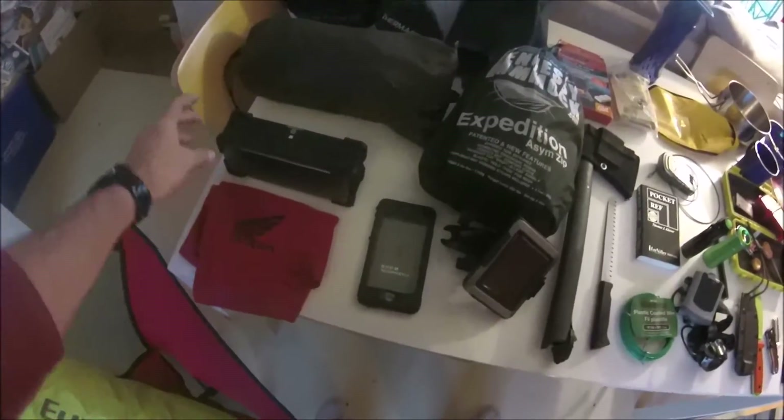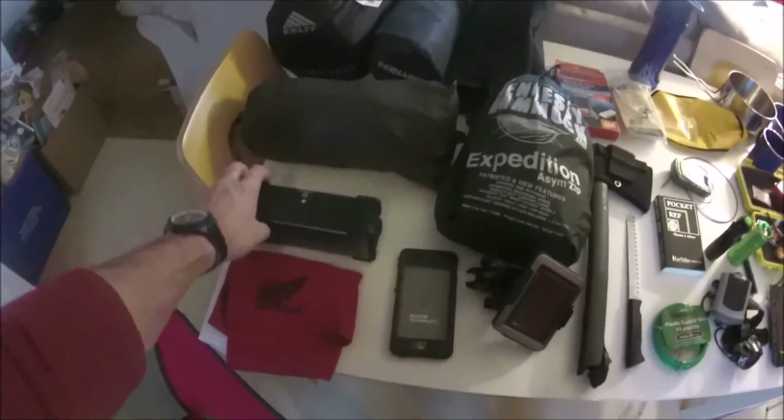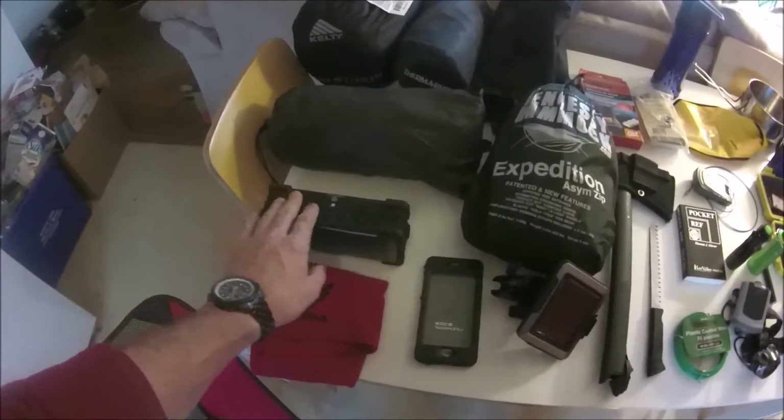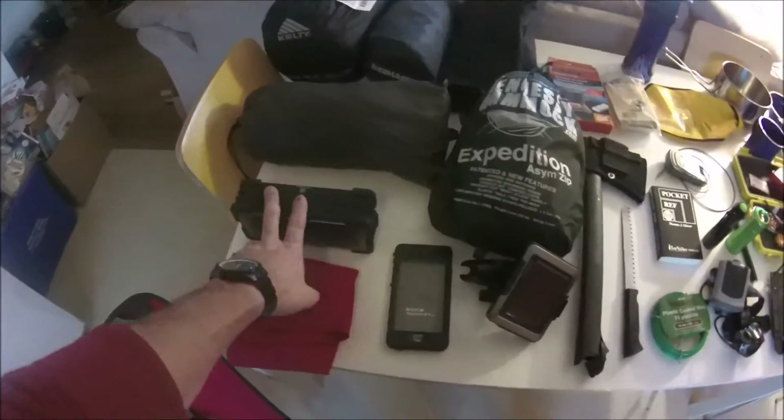I carry a little cloth for wiping stuff down and a Bluetooth speaker that doubles as a battery bank. It has a large battery and will charge my phone or anything I can plug in via USB, which is pretty handy.